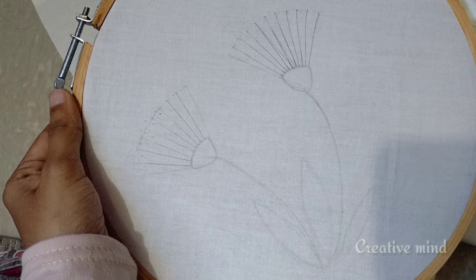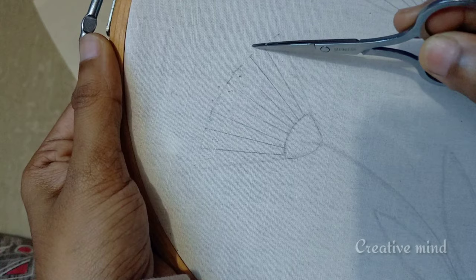Hello, welcome back to my channel. I'm going to show you a whipped spider web stitch.